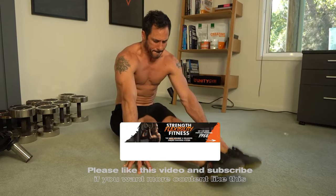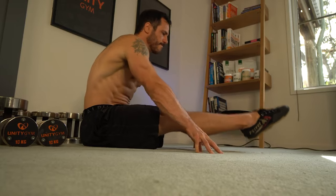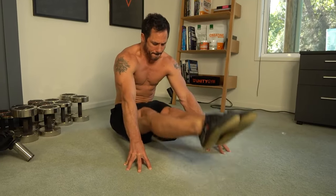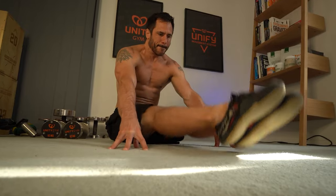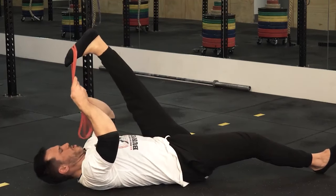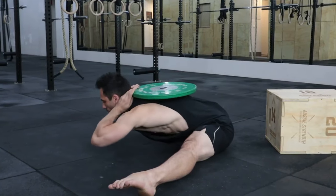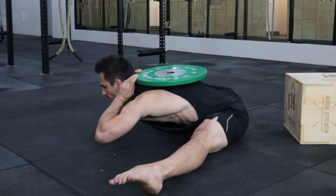If we now contract the hip flexors, this is called an end range contraction. By performing 8 to 10 reps of a very strong end range contraction — strong enough that you'll cramp the first few times — we actually hack the nervous system by triggering the Golgi tendon organ's function to shut down muscle contractions. This can produce immediate flexibility gains in the hamstrings, and when we pair these end range contractions with a loaded hamstring stretch we get huge flexibility improvements.